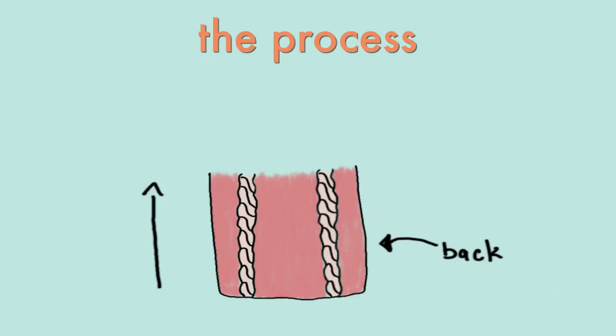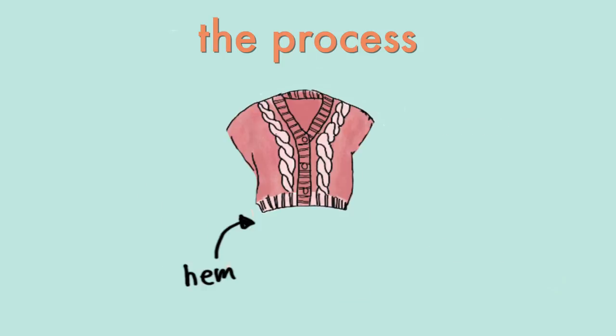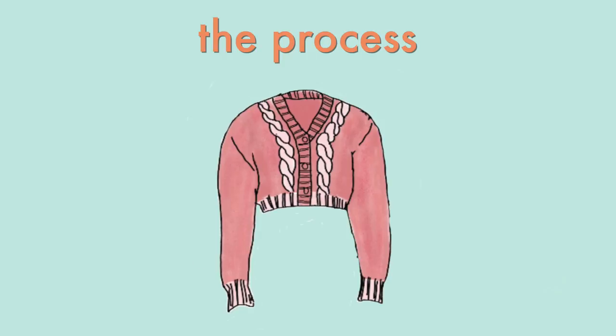So these pieces are worked from the bottom up. You start at the bottom of the back and then work up, and then you bind off stitches for the neck, continue it down. And then you work the hemline and that sort of joins the whole piece together. And then after that, you seam it up at the sides and then pick up for your sleeves and of course your button band as well.